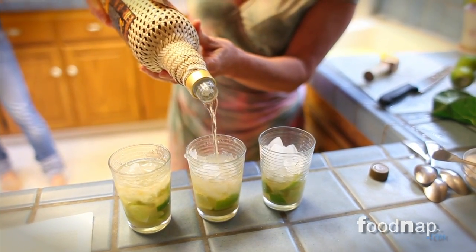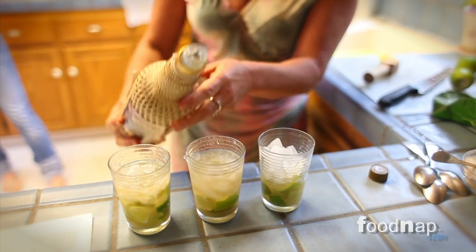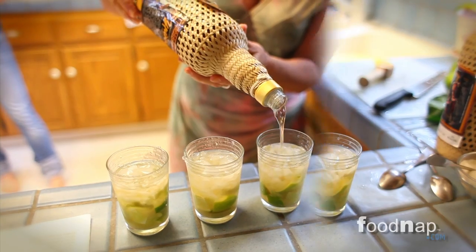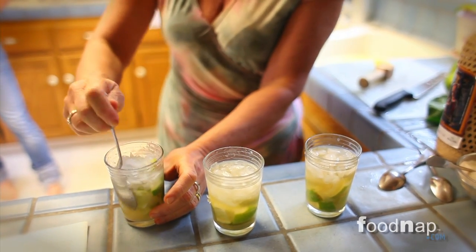Cachaça, if you don't know, is a rum made out of cane sugar. Mix it well and you are ready to impress.